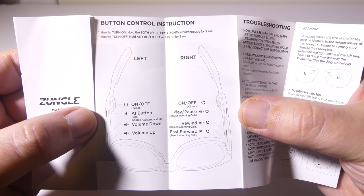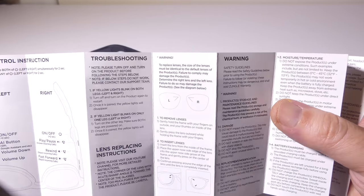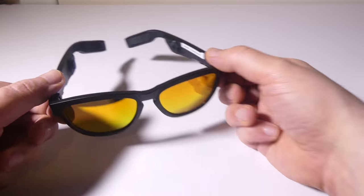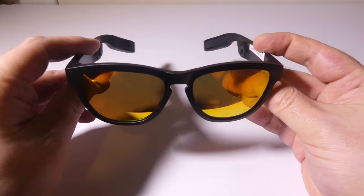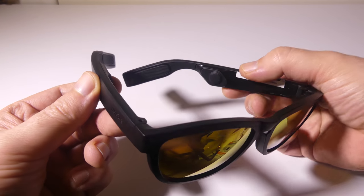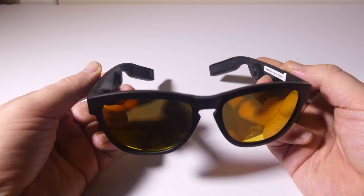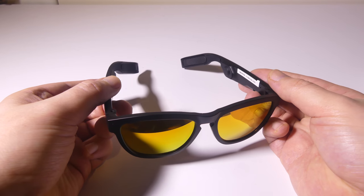You have two power buttons, and then you have two rockers up towards the front of the glasses that handle various functions like rewind, fast forward, forward track, reverse track, and that type of thing. You'll notice there are bone conduction pads that rest against your head — that's how you're going to hear the music, with nothing going into your ears. Let me play a sample for you.